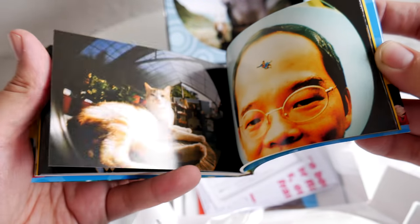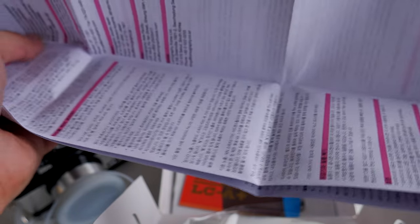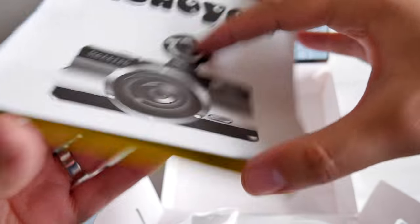Also in the box, basically this Lomography little booklet that has a whole bunch of photos and probably some information. We've got instructions here that we're not going to worry about right now. We've got an advertisement for another camera by Lomo, and we've got the manual slash poster deal that you have to unfold.